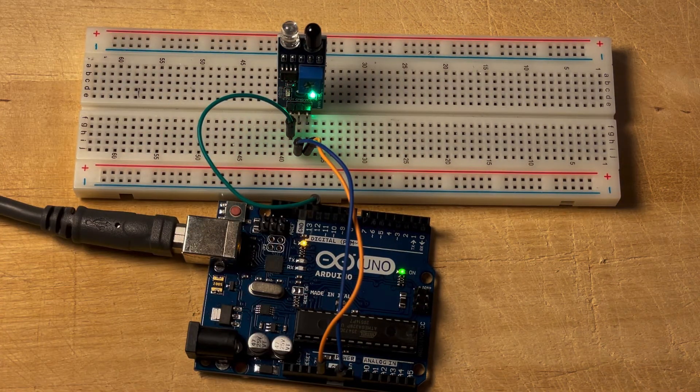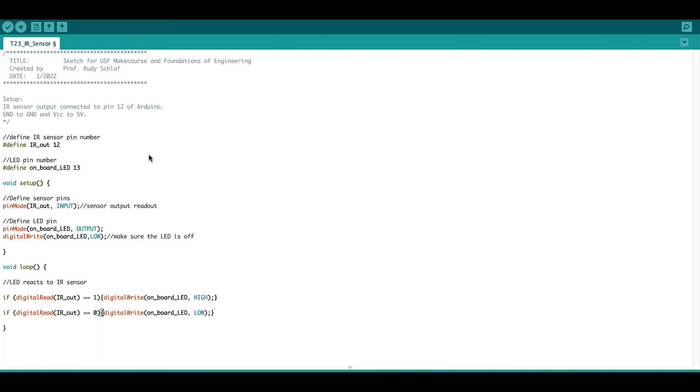Let's have a look at how this works in the sketch I uploaded to the Arduino. It's a very short and simple one. I start out with two #define statements — these are pre-compiled statements. Here I assign the name infrared_sensor_out to the number 12. When the code is compiled, every instance of infrared_sensor_out is replaced with 12 so the microcontroller understands what's going on. So pin number 12 is defined as connected to the IR sensor output.